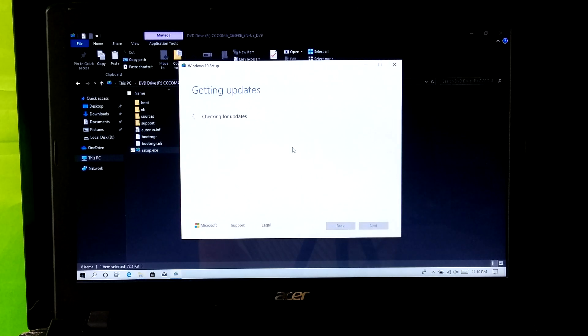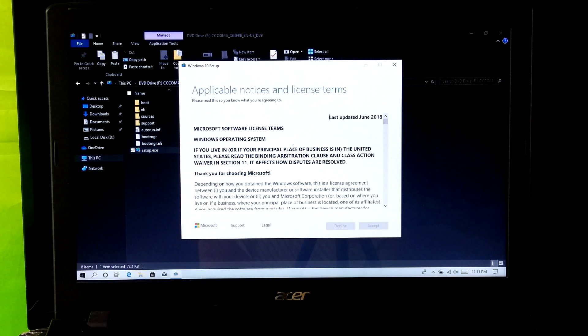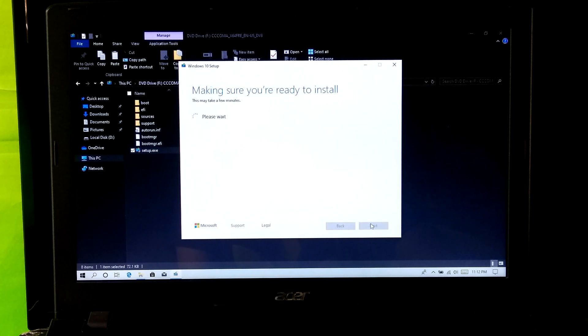Wait and please do nothing. Now accept the license terms. Be patient and please do nothing.